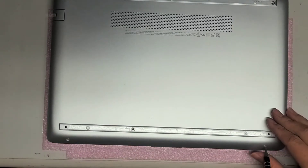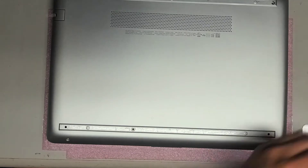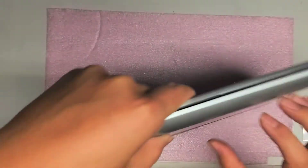I'm going to be trying to fix the trackpad — there's a track pad button that's broken. The clicking thing is loose and wobbly, so we're going to try and fix that.